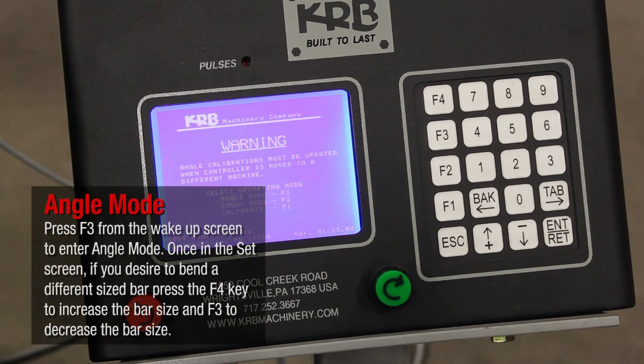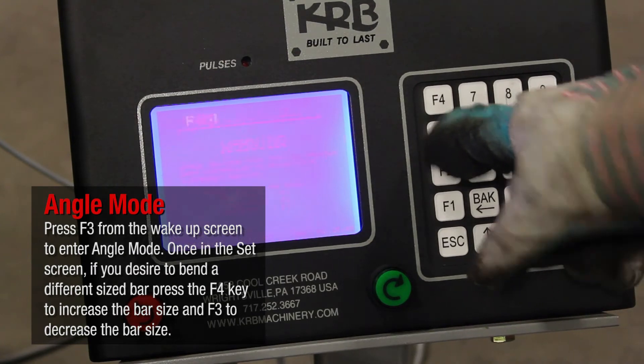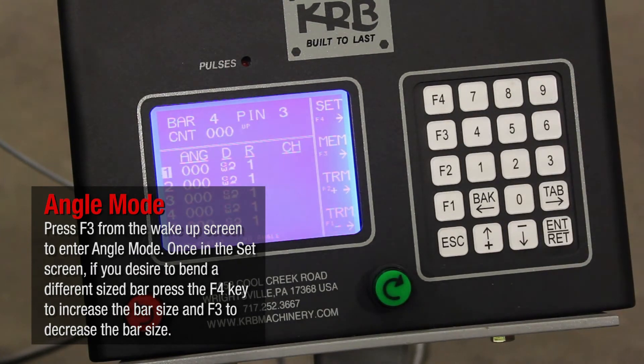Press F3 from the wake-up screen to enter Angle Mode. Once in the Set screen, if you desire to bend a different sized bar, press F4 to increase the bar size and F3 to decrease the bar size.